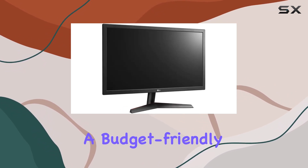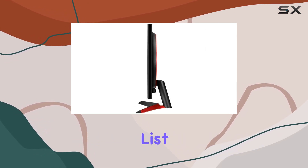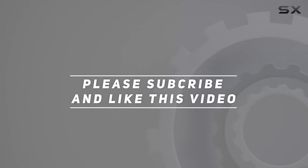If you're in the market for a budget-friendly gaming monitor with impressive specs, this one deserves a spot on your consideration list. Check out the video description for an updated price, and thank you for watching.